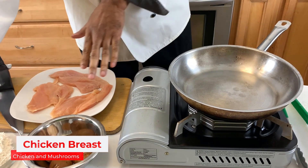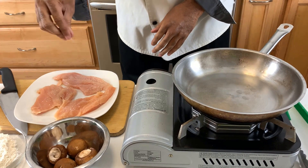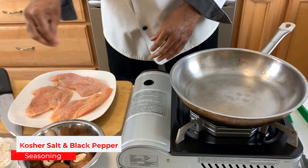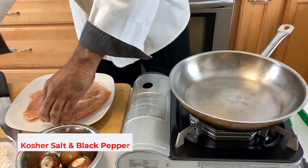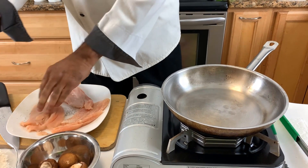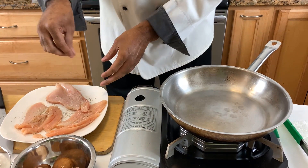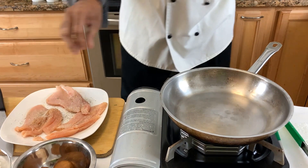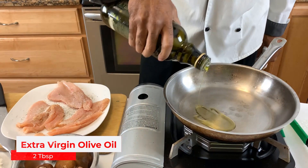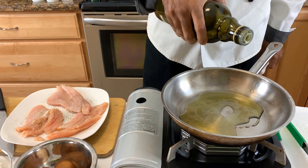I've got some chicken breast here that are nice and thin, and I'm going to season them with some kosher salt and black pepper very simply. What we're doing here is we're going to create a pan sauce — it's one of the most asked questions ever, and I want to show you just how simple it is to do. I'm going to add some extra virgin olive oil inside our pan, coat the bottom, and get it nice and hot.